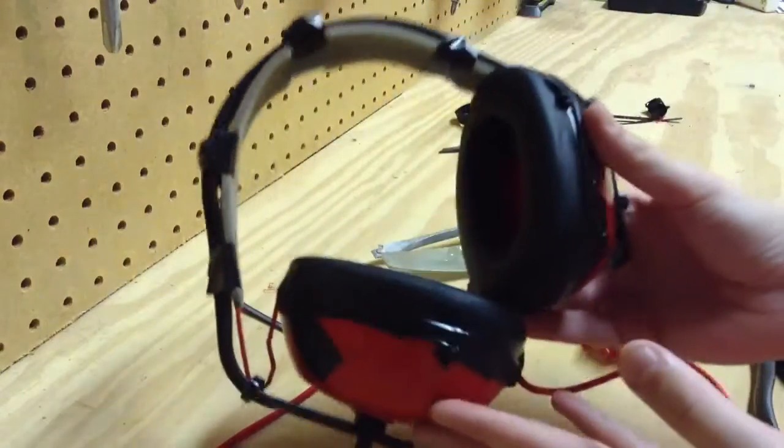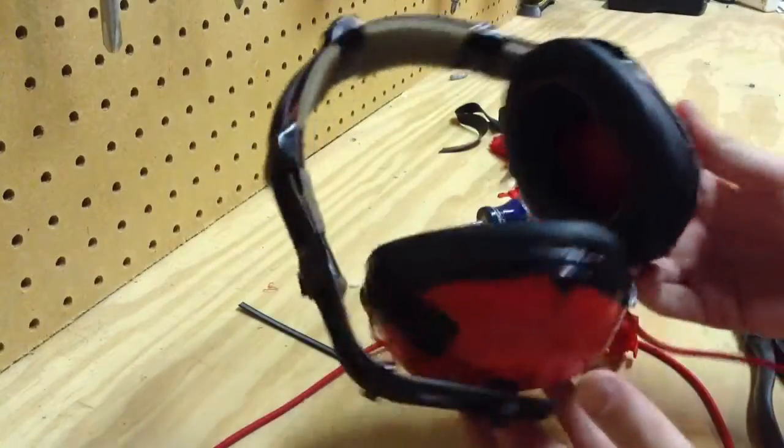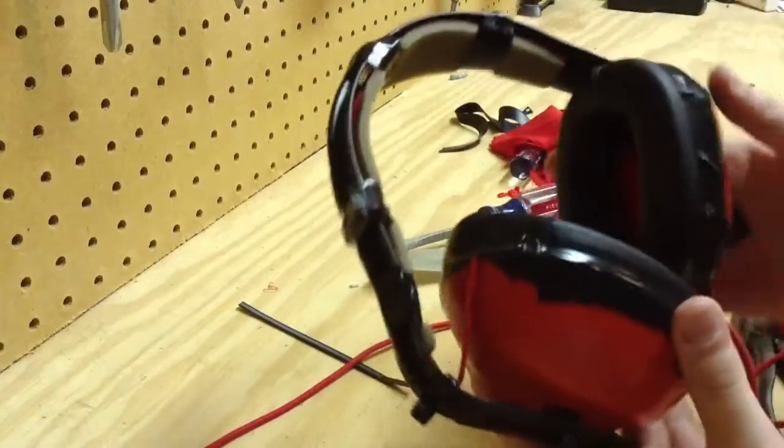Hey guys, what's up? The Metro Detroit here. Today I'm going to show you these noise-canceling headphones I just built. They look very, very bad — they look like a four-year-old built them — but they work. They definitely do work.